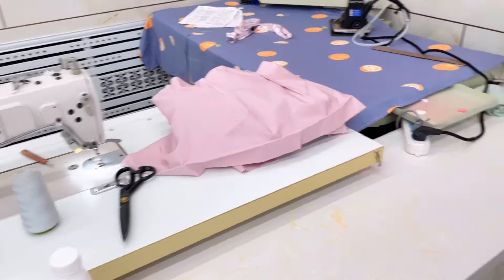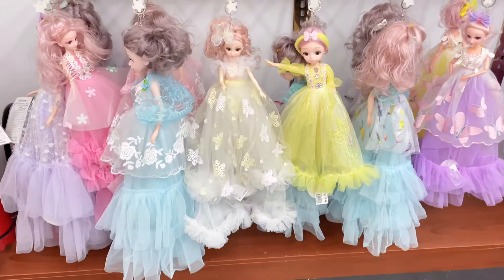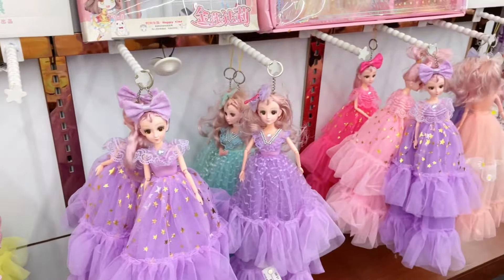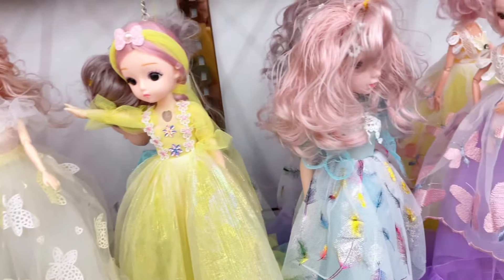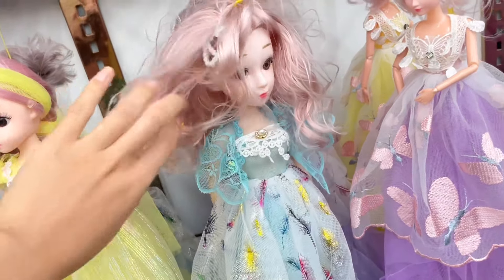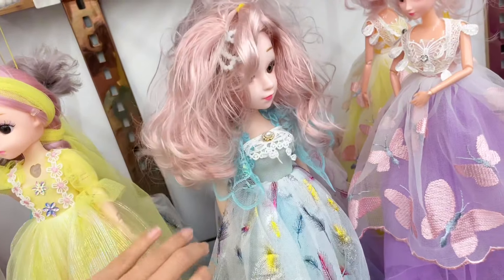By the way, if you're curious whether I'm lonely here sewing all day — well, these are my cheerleaders. They're from my uncle's shop. They're also beautiful, except this one — I don't know which kid did that to her, but she's a mess.